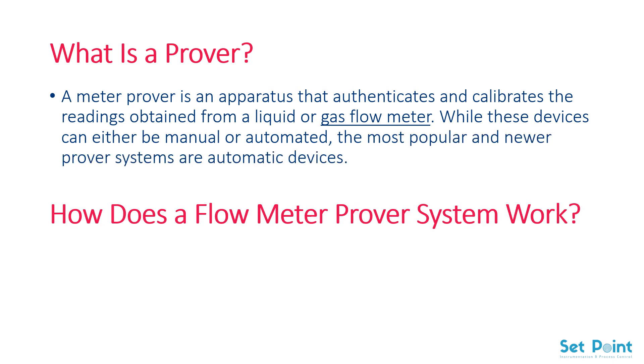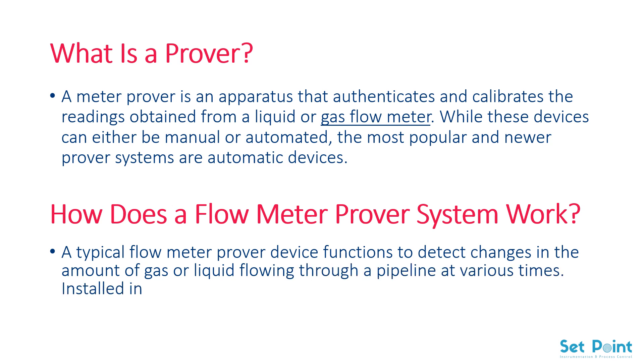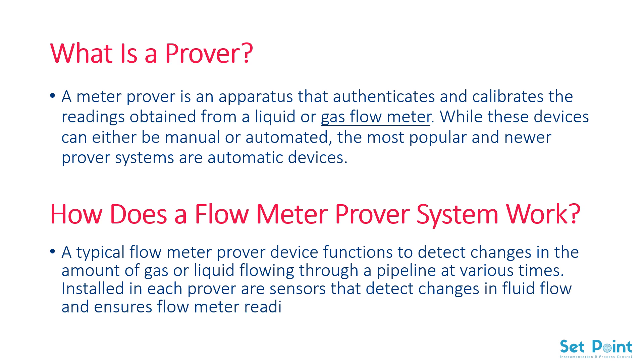How does a flow meter prover system work? A typical flow meter prover device functions to detect changes in the amount of gas or liquid flowing through a pipeline at various times. Installed in each prover are sensors that detect changes in fluid flow and ensure flow meter readings remain as accurate as possible.